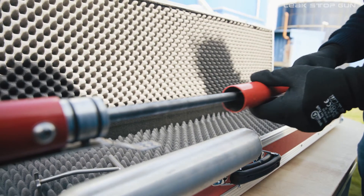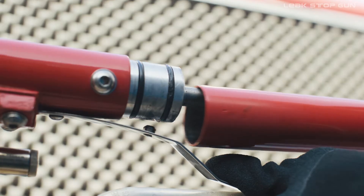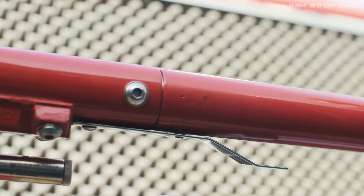Now slide the rear pipe barrel of the LSG over the piston rod and fasten the pipe again with the LSG. Make sure that the metal bolt snaps into the notch.